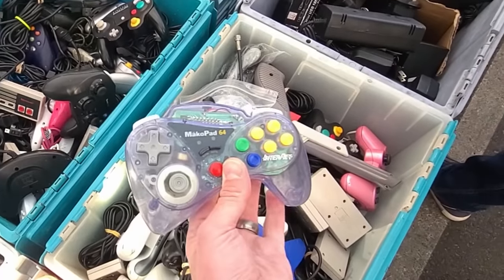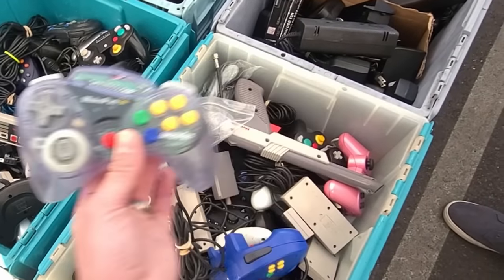This one was actually pretty good for its time, honestly. I had a friend that used solely that controller. He did very well.